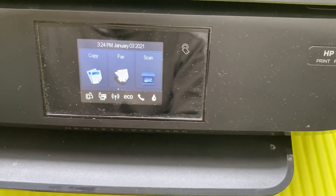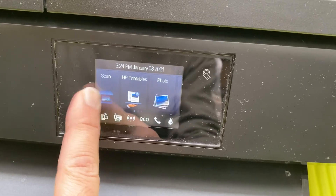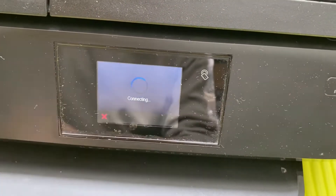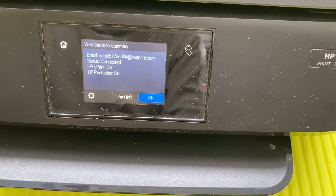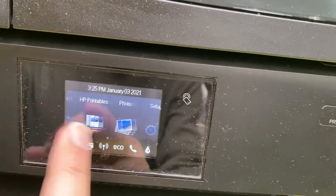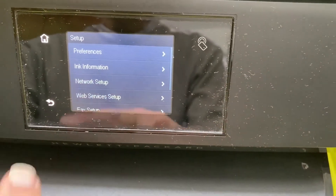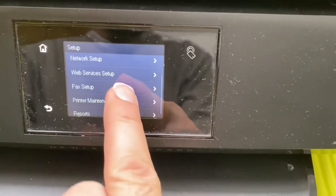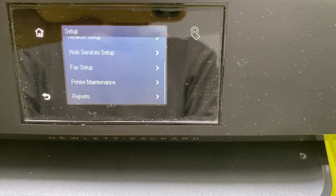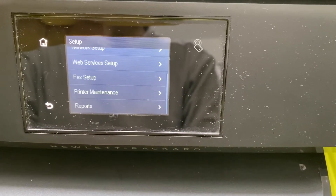There are other options that are self-explanatory and intuitive — like copy, fax, scan, and photos. If you want to set up your Wi-Fi, click the Wi-Fi option and you will see a connecting screen. For a full setup, scroll to the extreme right and you'll see an option called Setup. Click it and you'll see everything: ink information, network setup, web service setup, and fax setup. You can use the console on the printer or the smart app on your laptop or phone.